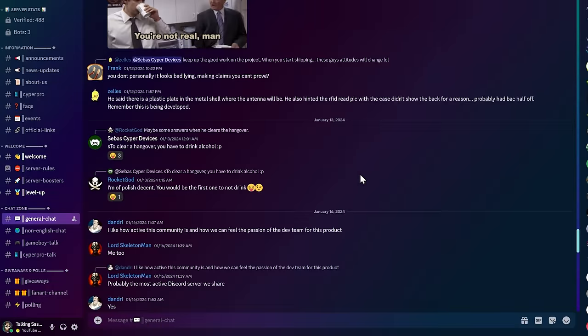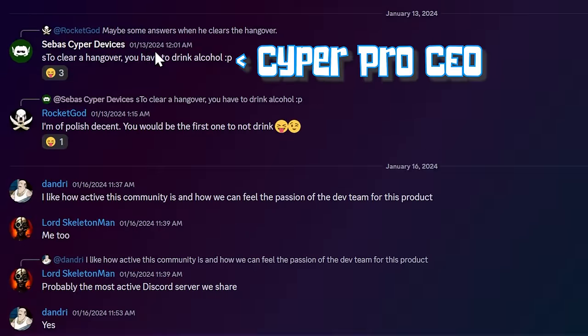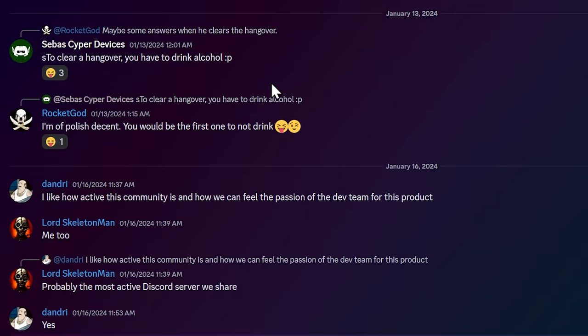And if we hop over to the Cypher Pro Discord, it's been an awful long time since we heard from these guys — it's the 21st today and the last post was the 13th. As a company, going radio silent from Discord for an awful long time is really not the best way to handle things. So yeah, that's kind of the rundown on the Cypher Pro.